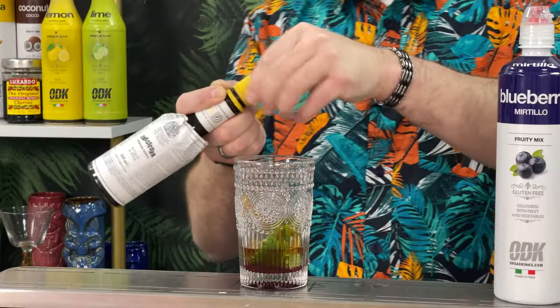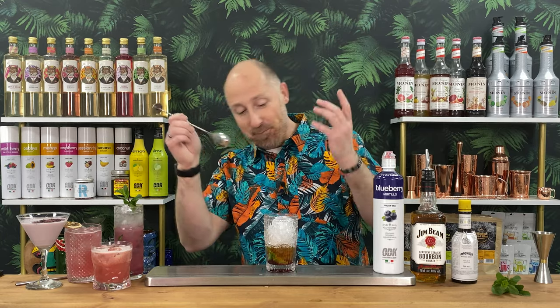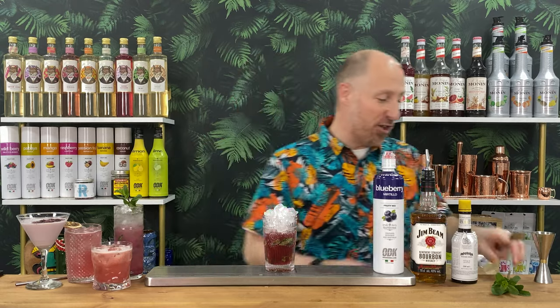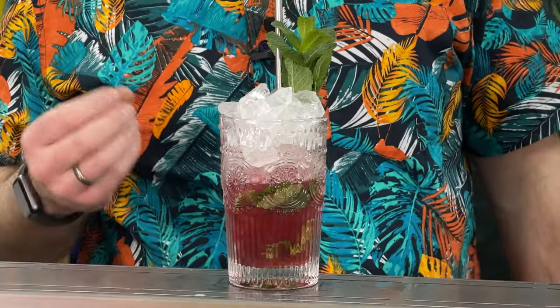Top up with crushed ice. The big difference between a julep and a mojito is the citrus and soda — juleps don't have them, but do have bitters. Use a long bar spoon to give it a good churn, then crown with more crushed ice and a sprig of mint. Juleps aren't everyone's favourite whisky drink, but I prefer them over old fashioneds — just mint, a sweetener, bitters, and your whisky. That is amazing.